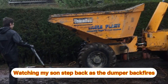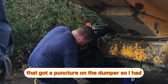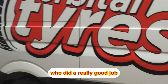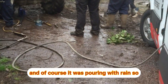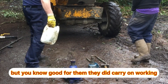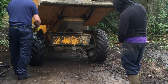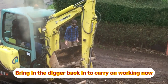Watching my son step back as the dumper backfires. I don't know why it was doing that, but we got a puncture on the dumper so I had to call out the repair guys, who did a really good job. Of course it was pouring with rain so they had to fix it in the rain and carry on working — good for them, they did carry on and the guy was amazing. I have absolutely no idea what he's pouring all over the tyres. Bringing the digger back in to carry on working now.